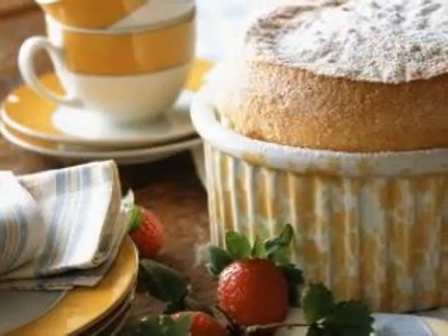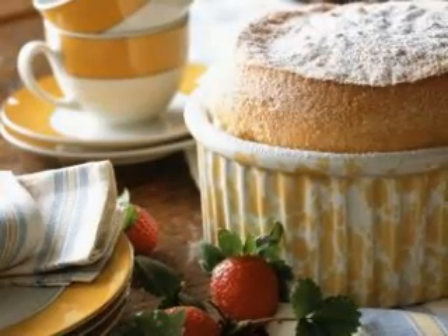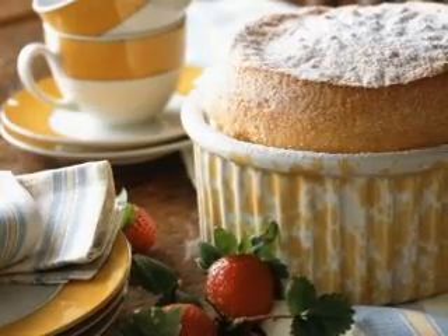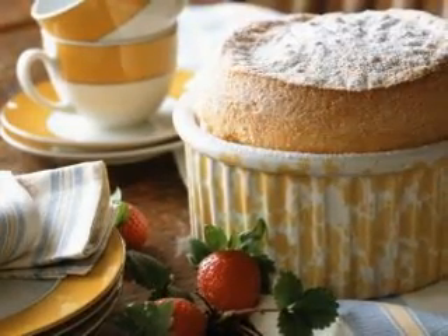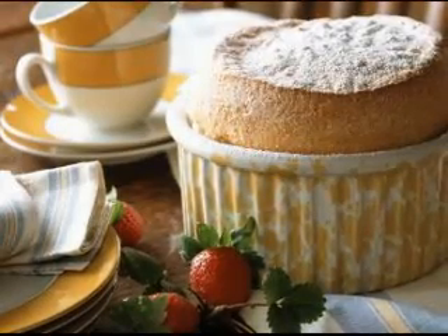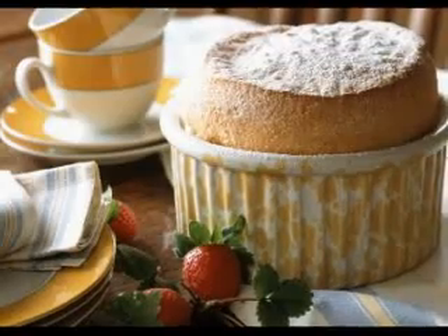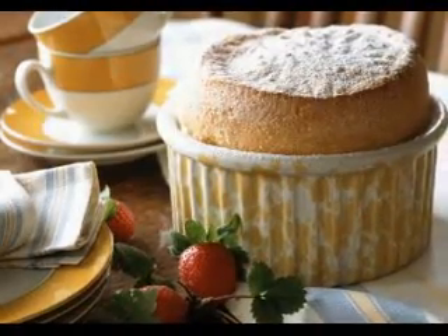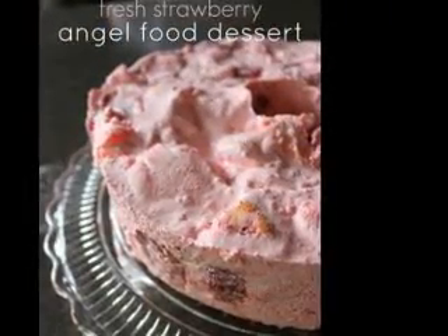Rhubarb cobbler with strawberry Jell-O. The following recipe combines strawberry Jell-O powder with fresh rhubarb and other tasty ingredients for a really great tasting dessert. Rhubarb is both sweet and tart at the same time and is ideal for people who do not like overly sweet desserts. This recipe serves two people if you serve it alone, or four if you serve it with a generous scoop of vanilla ice cream.